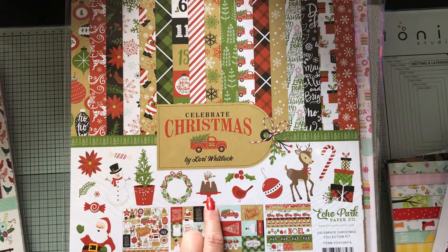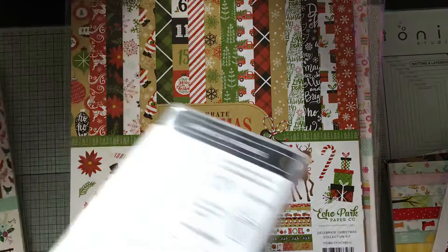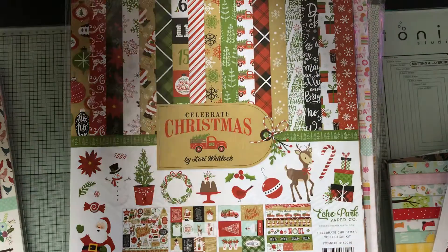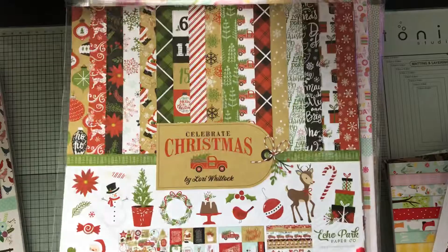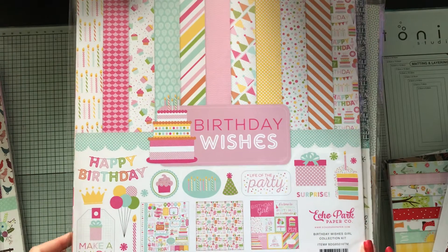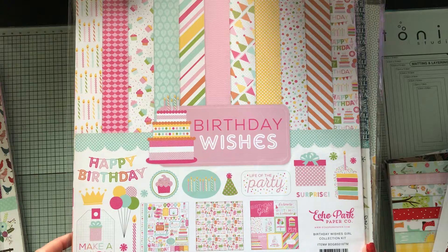I don't decorate until after Thanksgiving, but I'm really itching to do it this year. I love these — I think these are bundt cakes. I just got a Stampin' Up stamp set too, and it has one of those on it, which I think is the cutest thing. Wouldn't this be a cute little birthday album? If you go to someone's birthday party, take some pictures, make a little album, and give it to them.